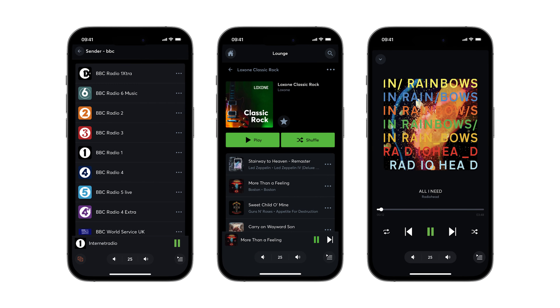Zone groupings or room groupings can either be made dynamically with the help of the Luxon app or the Luxon config. Fixed room groupings are used, for example, for areas where the same music should always be played. The possibilities for automation with the help of the Luxon config are almost unlimited.